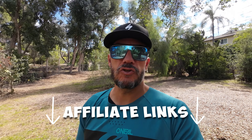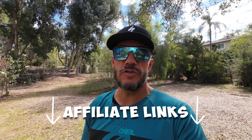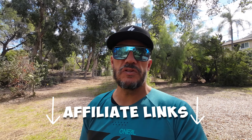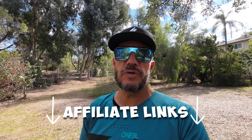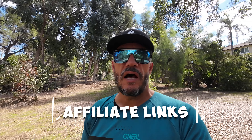I also have affiliate links down in the description below. They're going to lead you to a lot of the equipment I use — drones, GoPros, Action 3, stuff like that — and also some of the accessories I've been purchasing for these cameras. If you click on those links, they will take you directly to Amazon. If you make any purchases on that same webpage, I will get a small percentage of that sale. It doesn't cost you anything, but it helps support the channel.